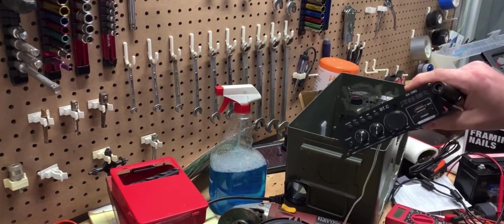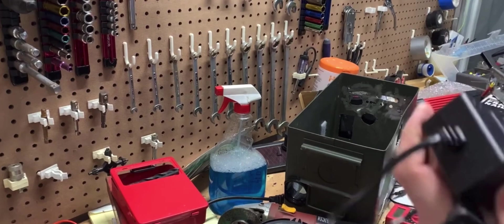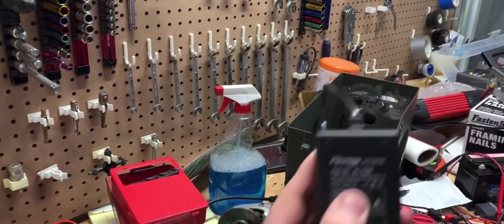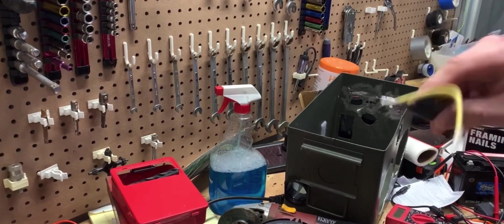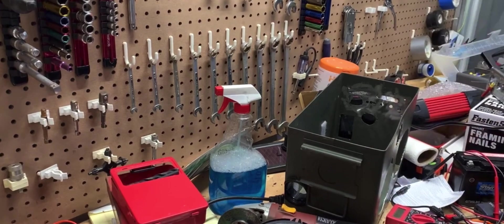Our amplifier came with a power adapter that is, fortunately, a 12-volt 5-amp output, which is good. We got the 12 volts off our battery to prevent it from going over. I'm going to put an inline 5-amp fuse on it just to protect the stereo from anything crazy.